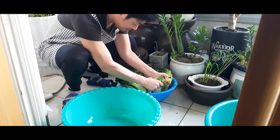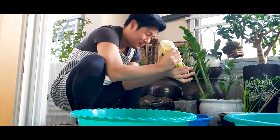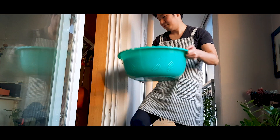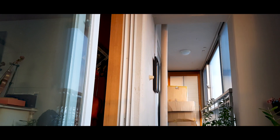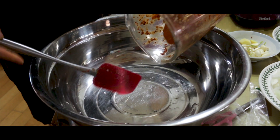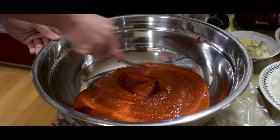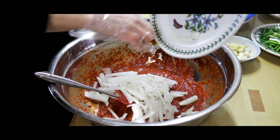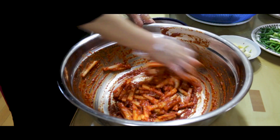A long time ago, radish kimchi was the most popular kimchi in Korea, but nowadays if Koreans hear the word kimchi they usually assume it means cabbage kimchi. Pour your sauce into a huge bowl or bucket and add your sliced radish. After the radish is well mixed, add your green onion and leek and mix well.